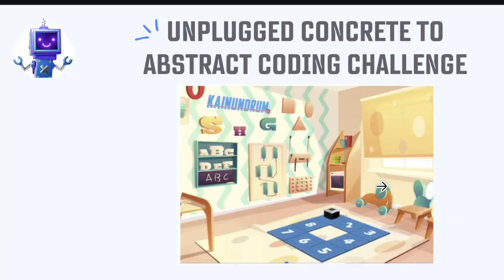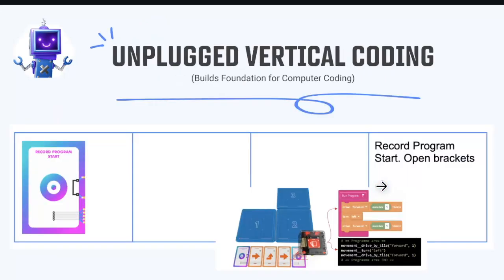We do unplugged vertical coding. We prefer vertical rather than horizontal to match the Blockly coding students will use later. Third graders who've been in the district have already had Blockly in Brain Booster classes. We want students to see that we code vertically, just like Blockly and Python later. Coding horizontally doesn't teach the natural connection. Vertical coding also shows nested sequences — a sequence within a sequence — which is shown here nested within the run program.